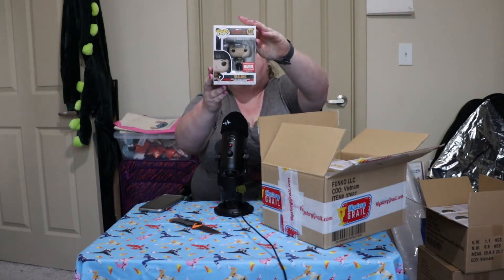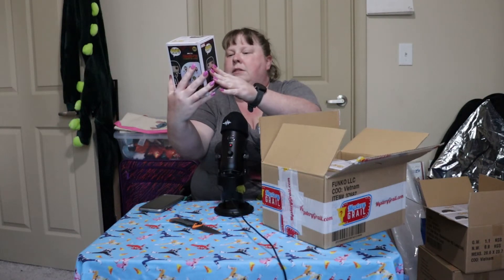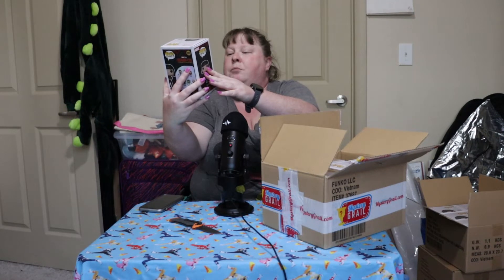One from Shang-Chi. This is — I'm gonna — it's Xu Ling. I know I probably butchered that. This is a Marvel Collector Corps exclusive Pop. I'll set her down right there. I probably butchered the name, but it is what it is.